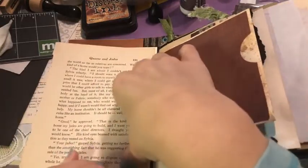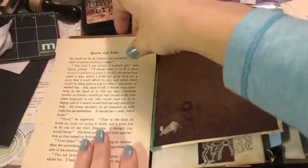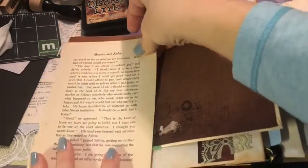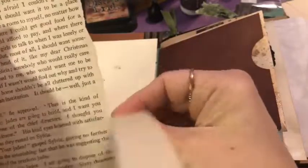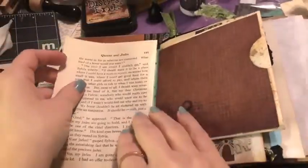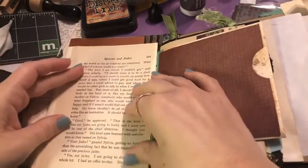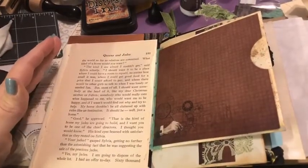I have some old vintage book pages and I do like to incorporate those. This is a little bit bigger so I'm going to cover it with some vintage book page — it just tears beautifully because it is so old. I usually don't do a lot of measuring in my junk journals and I like to do a lot of torn edges; it gives it that more junk journal feel. Some junk journals have a cleaner, more shabby chic look, but this one has steampunk vintage vibes.